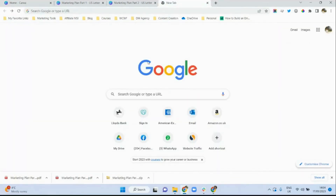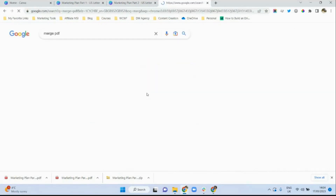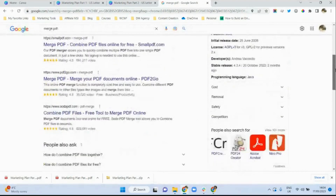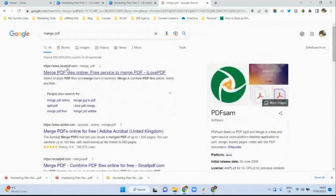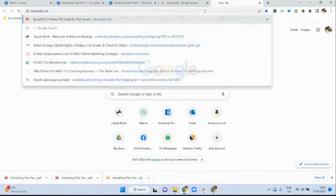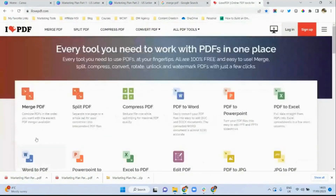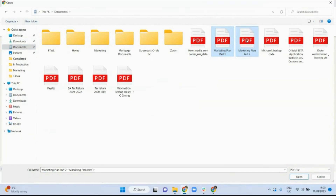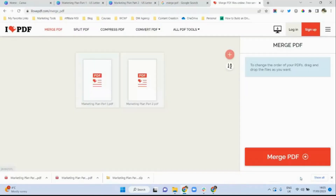I then went to Google and I typed in 'merge PDF', and as you can see there are several merge PDF online software options that you can use, but I found ilovepdf.com. I'll open that in a separate browser and you will come to the home page where you can select merge PDF. When you get to the landing page you can select the PDF files — make sure that you are selecting all the PDF files that you want to merge together.